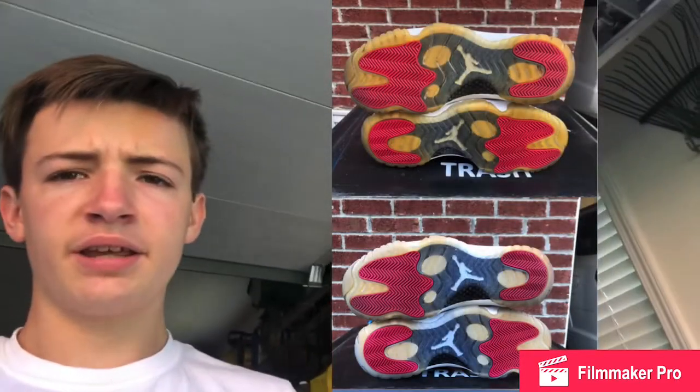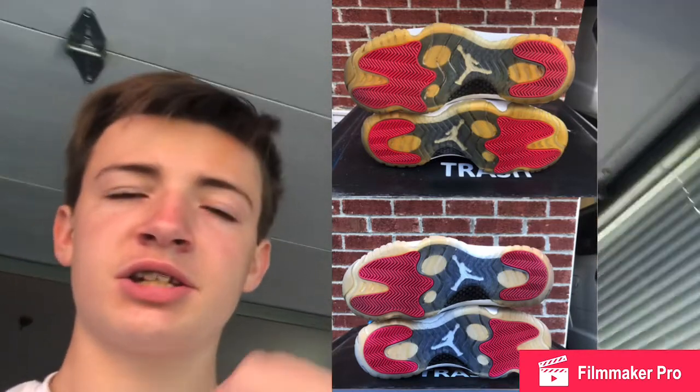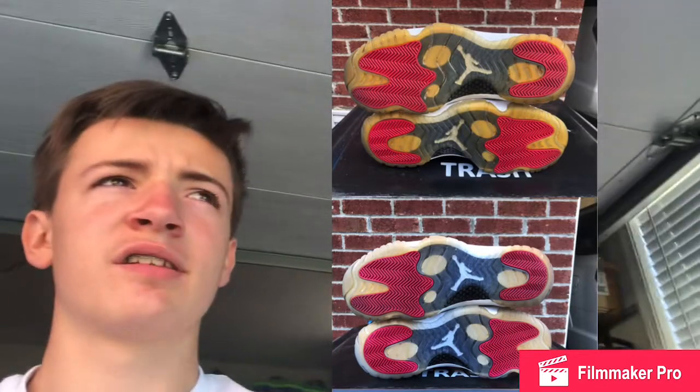This first picture is the Jordan 11 tuxedo lows I was working on — I just showed you them in the icebox. So far, that is the result after about four 12-hour sessions. You just leave them in the box for about 12 hours, take them out, wash them off, and yeah, they look really good.